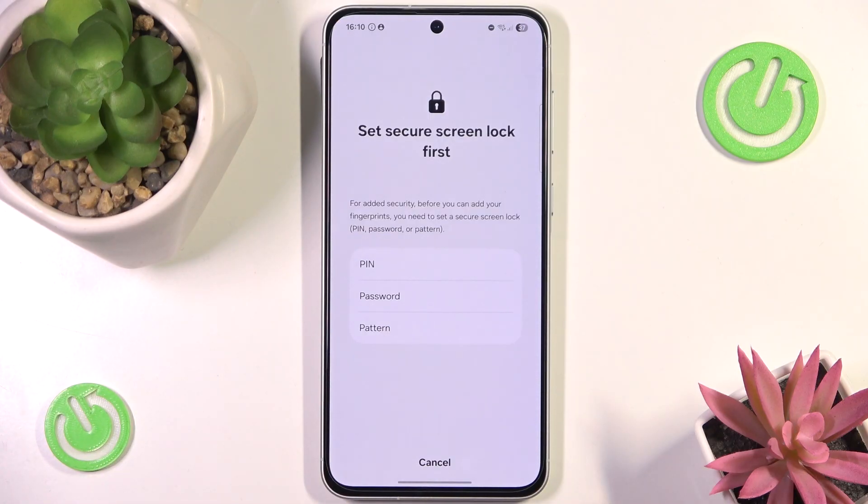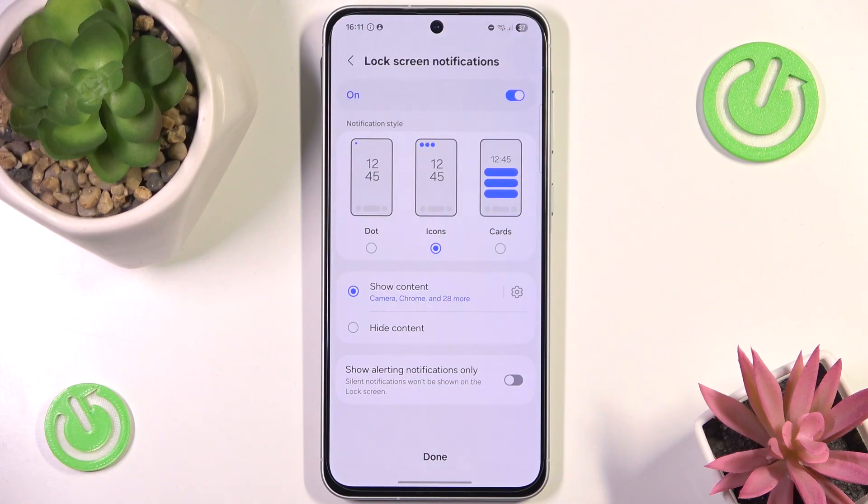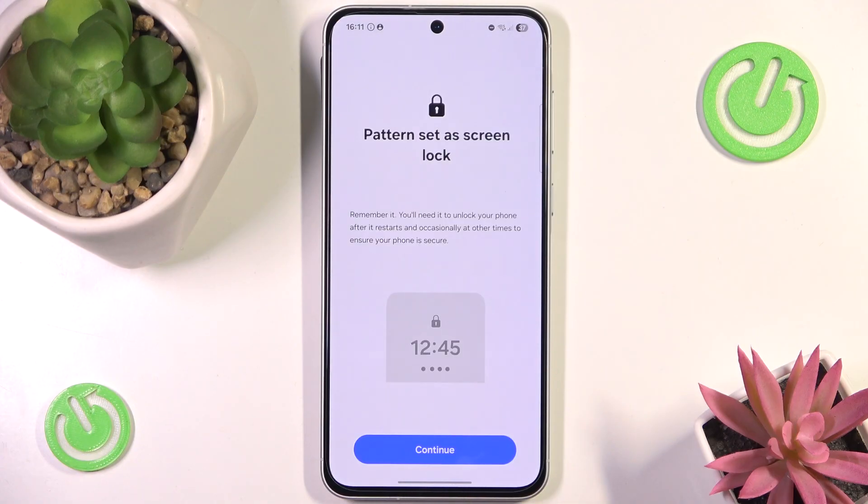Obviously you will have to input a password anyway, just in case you cannot scan your finger. So I'm going to go with a simple pattern and draw a simple L shape. That is my new password. I'm not going to bother with customizing lock screen notifications, but now we can set our pattern as a screen lock.